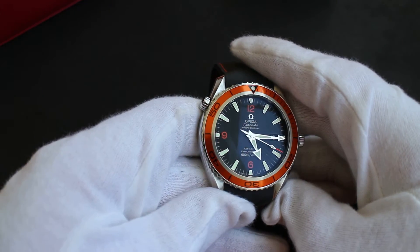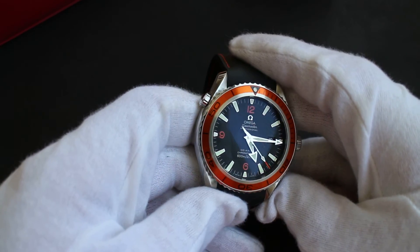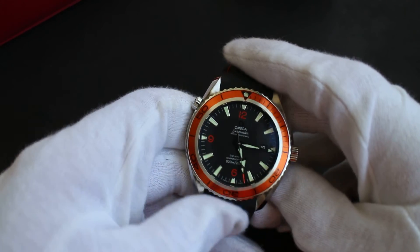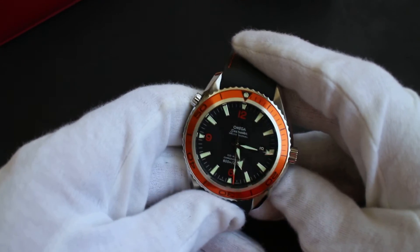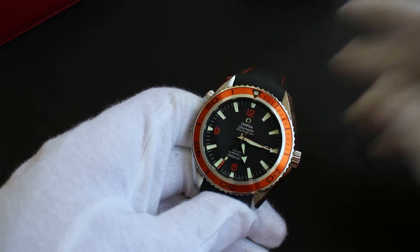I hope you enjoyed this quick video on this watch. As always, everything I show on these videos I either currently own or have owned and perhaps sold on. This is one that will definitely be staying with me — the Omega 2500C Planet Ocean.